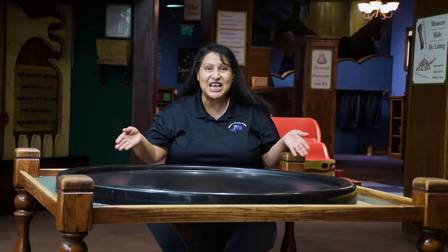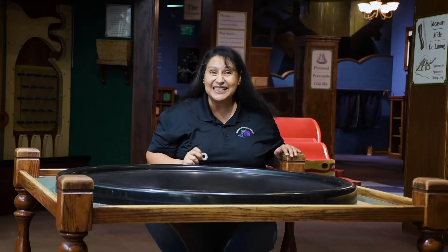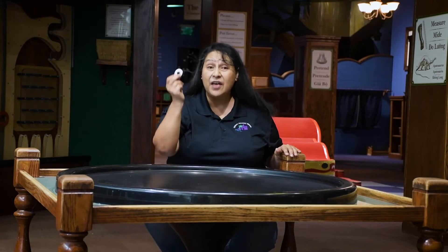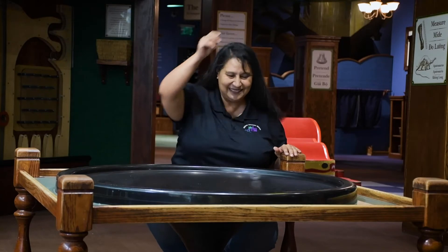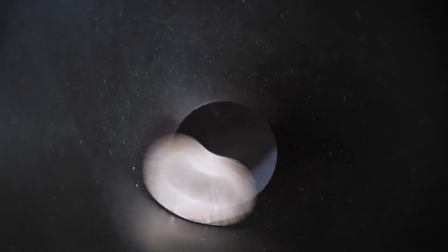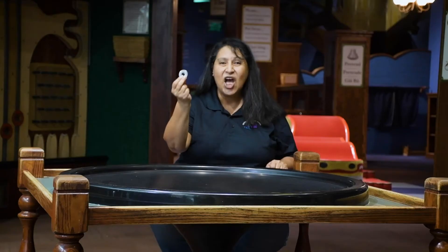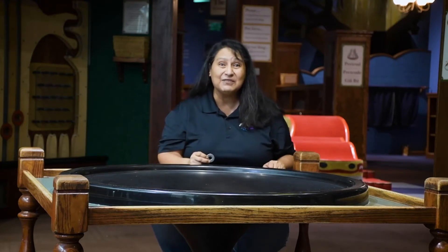This is a gravity well. This is a washer. Let's see what happens when I roll the washer down the gravity well. The washer went down the well. That is because of gravity.